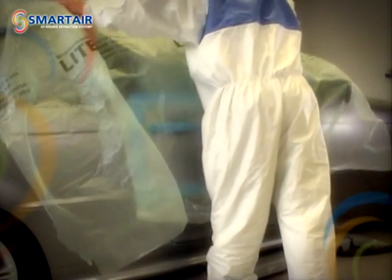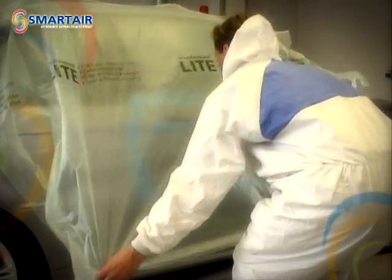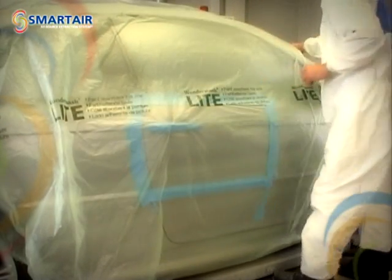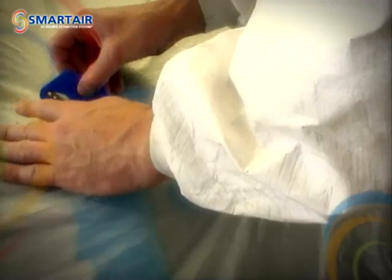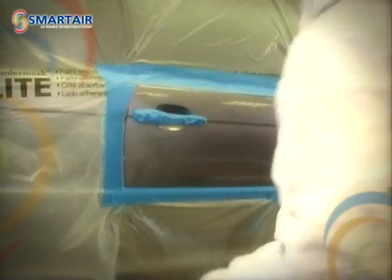The masking is transparent and it's static controlled, which means the masking stays in place without the need for magnets, even on vertical panels. Cut out the area to be primed or painted using the blade provided. Take care to cut the masking neatly around the repaired area. Remove the cut-outs and mask down the loose ends to the vehicle to ensure that no overspray can escape during painting.